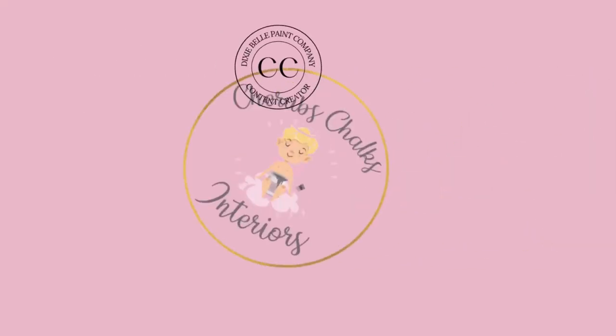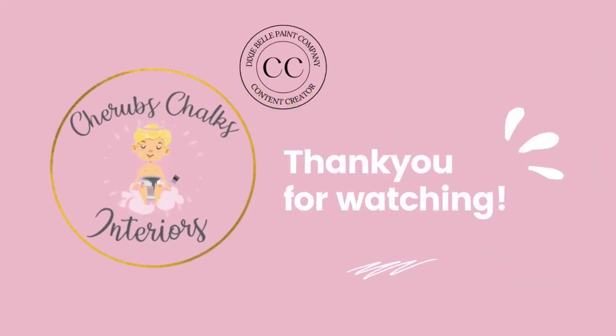Thank you so much for joining us today, I hope that you enjoyed watching this upcycle. Remember if you'd like to see more of our projects then go and find us on all of the social media platforms at Cherub's Chalks Interiors. I look forward to seeing you next time. For more videos like this one, be sure to subscribe, leave a comment, and turn on your post notifications to get notified when we next post. Thanks for watching!